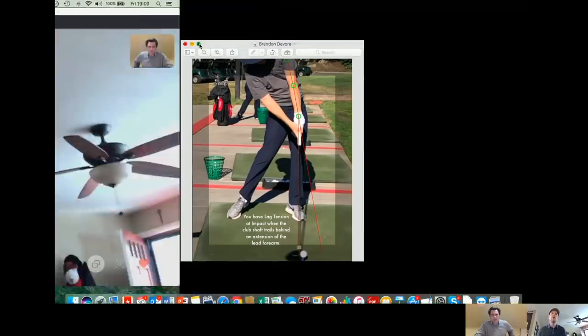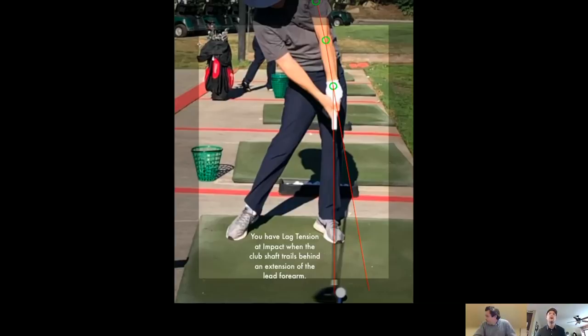Basically, you can see here that the club shaft is at impact — the club head is against the ball — and the club shaft is trailing behind an extension of your lead forearm. So you don't necessarily need forward shaft lean when you're hitting a driver. You just need lag tension.